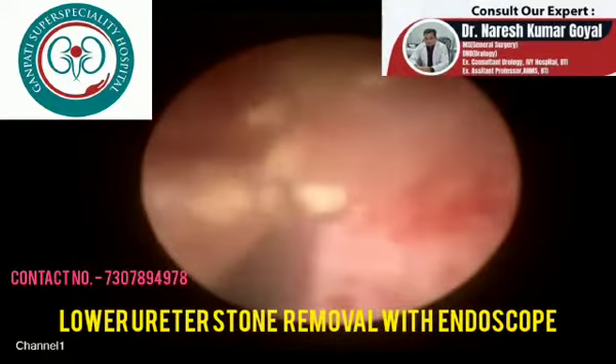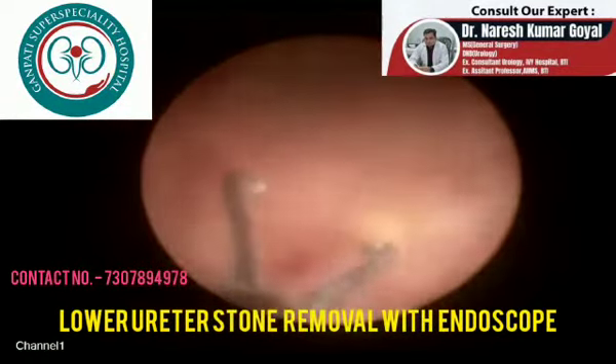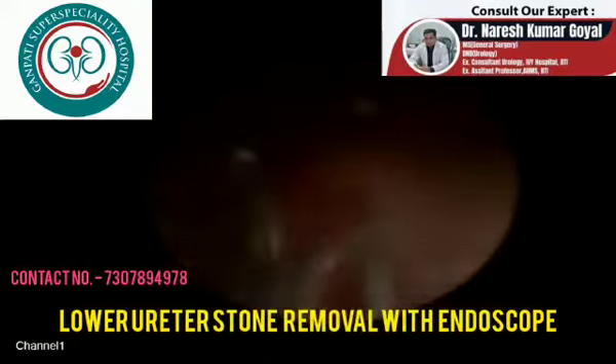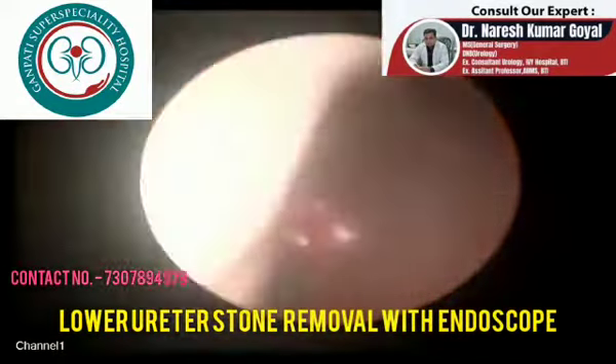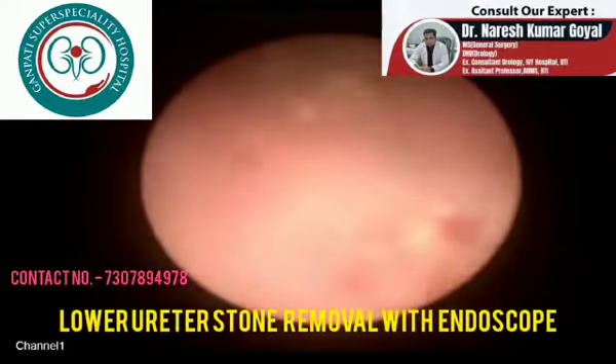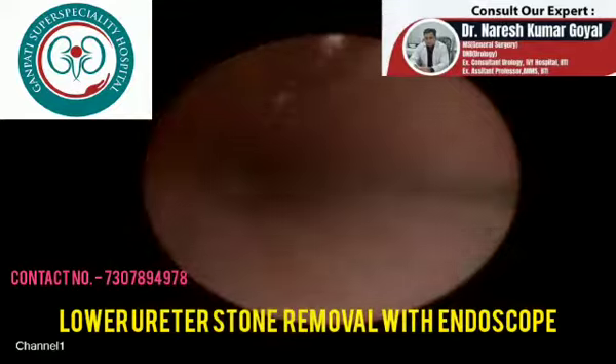The patient can resume routine activities the very next day. A stent is kept after the procedure, which is removed after 15 days. That stent helps for kidney drainage, as during the process there is edema in the lower ureter.